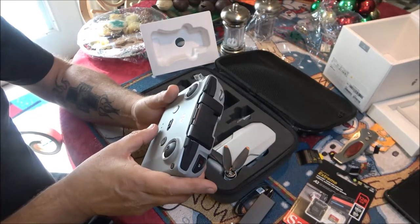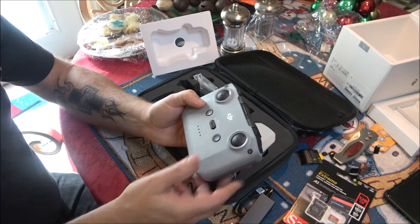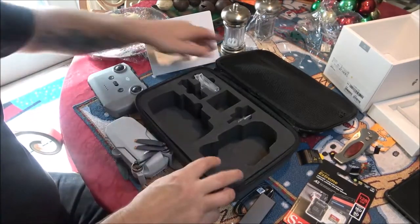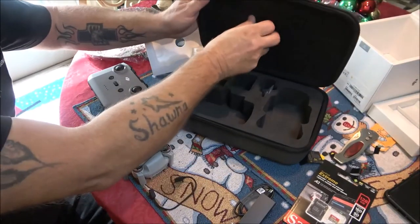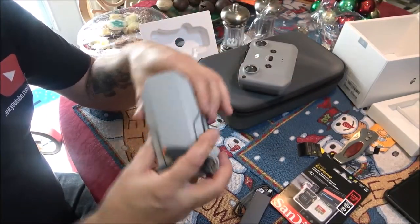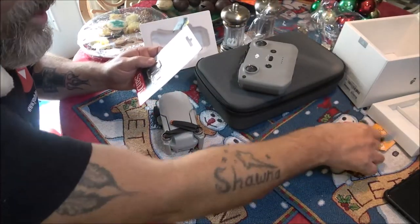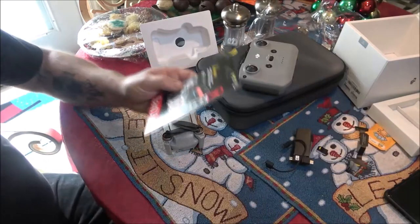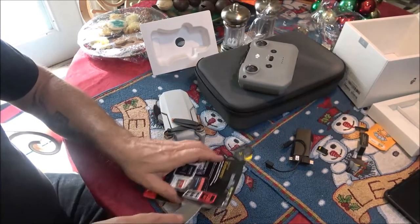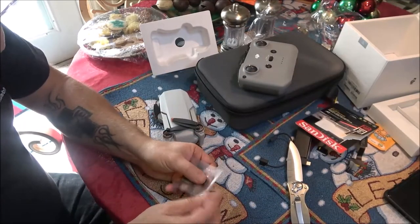I'm going to get these charged up. In the next video — like I said, this is just an unboxing video — the next video we'll be flying this thing and I'll do a review on it. There's where the memory card goes. Let's go ahead and put the memory card in — SanDisk Extreme 4K. This is also 4K, so we'll shoot some 4K video. Now our main cameras are all shooting 4K.